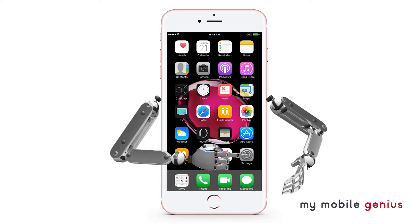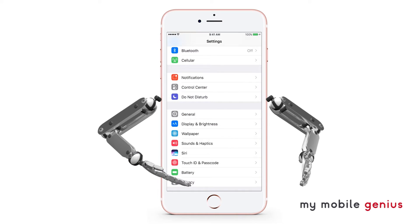Apple requires you to enable passcode protection on your Apple Watch and iPhone so others can't just take them and make purchases.